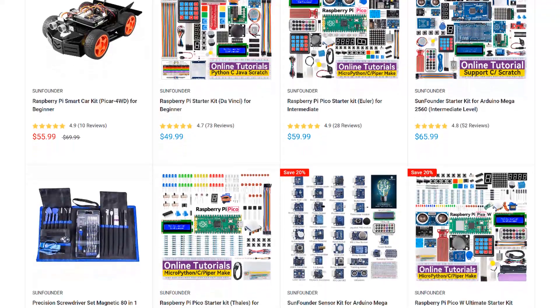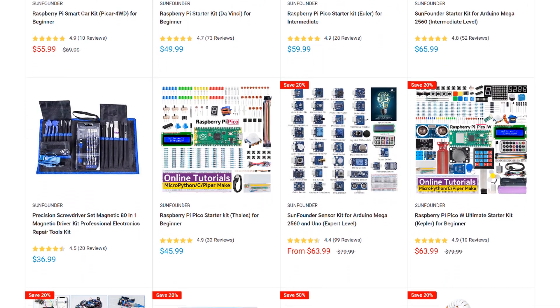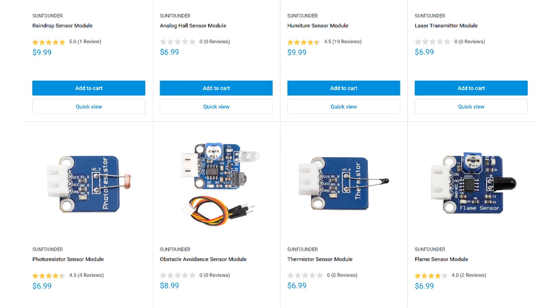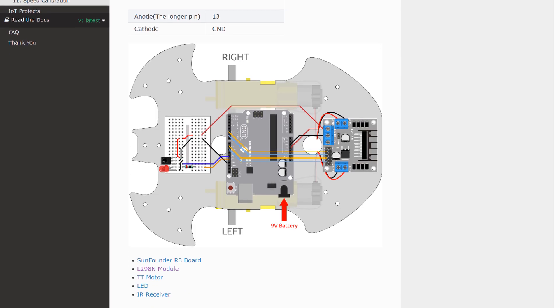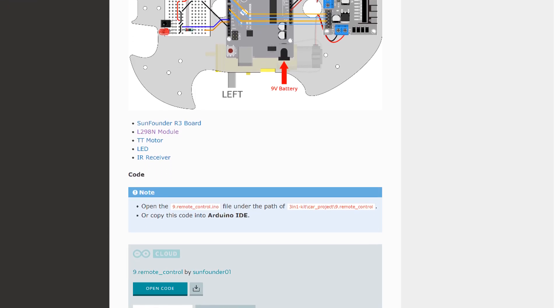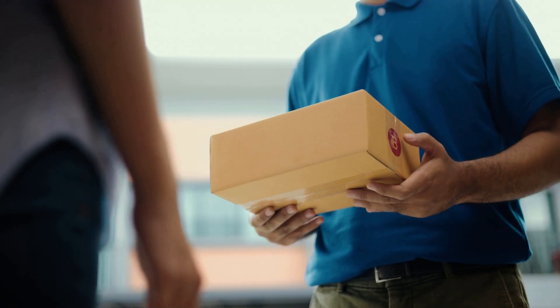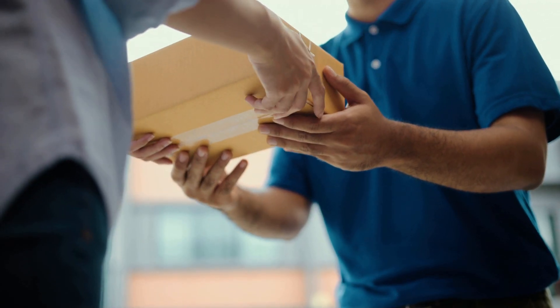SunFounder is my go-to source for sensors, modules, and other parts for the Arduino and Raspberry Pi. They have a huge selection of STEM, Robotics, and IoT kits, and lots of useful sensors and modules. Every product has an online tutorial with wiring diagrams and example code. They also offer free shipping on all orders with no minimum. Give them a try at www.sunfounder.com next time you need to order some parts.